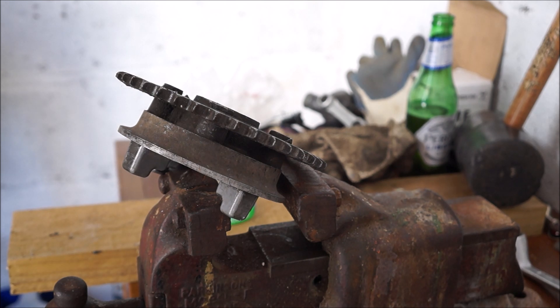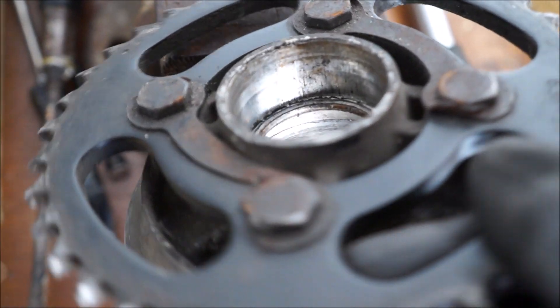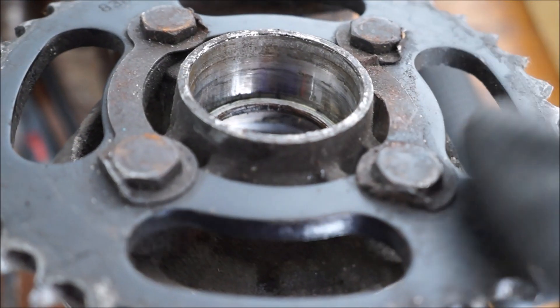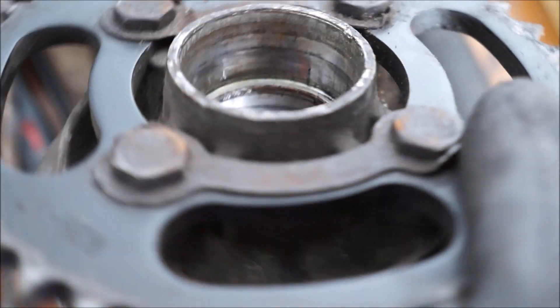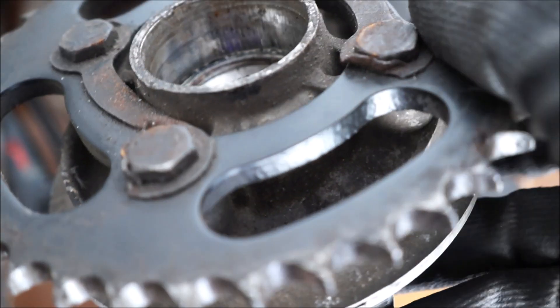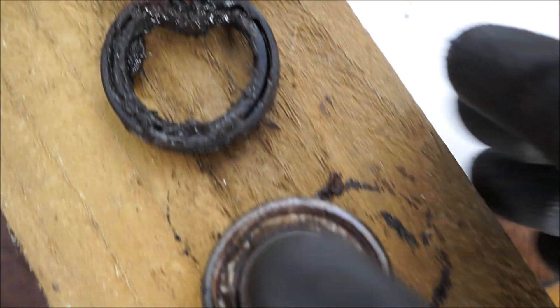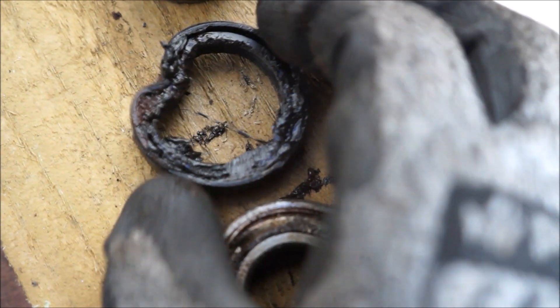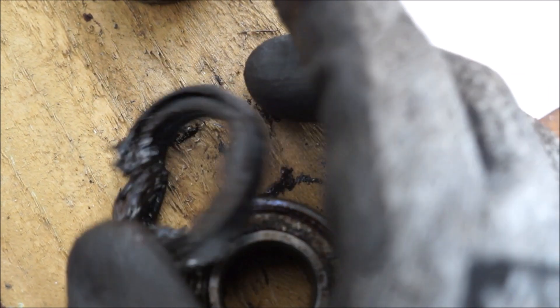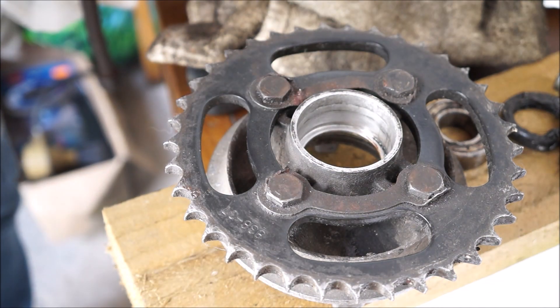I'm going to take the camera off the tripod. There we go — that's the inside of the carrier, which is actually pretty good, I'm quite surprised. It's not in bad condition at all, it just needs cleaning. Let's have a close-up of these nasty bearings — or the bearing, shall I say. That was the outer side, that was the inner side where I was hitting it with a screwdriver to try and knock it out. That was the seal — pretty nasty. Let's get this cleaned up and get the new bearing put in.